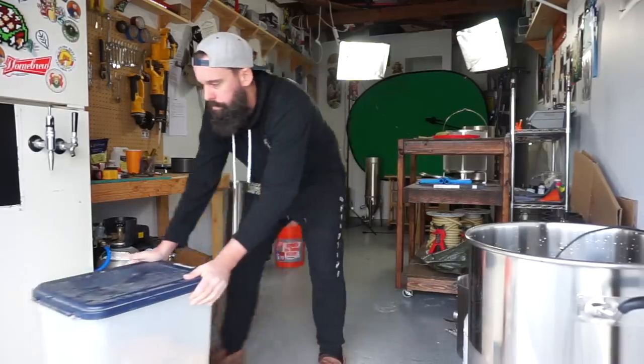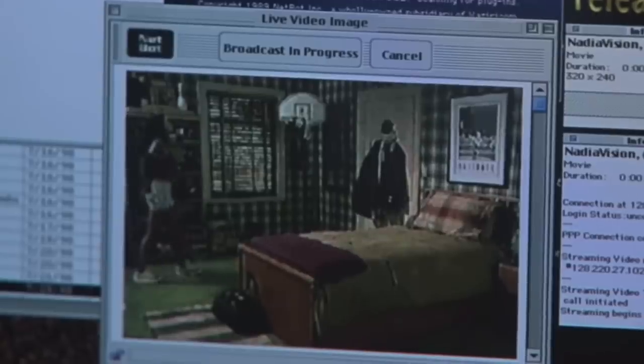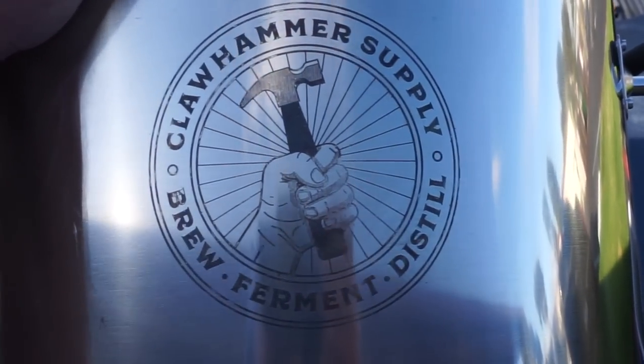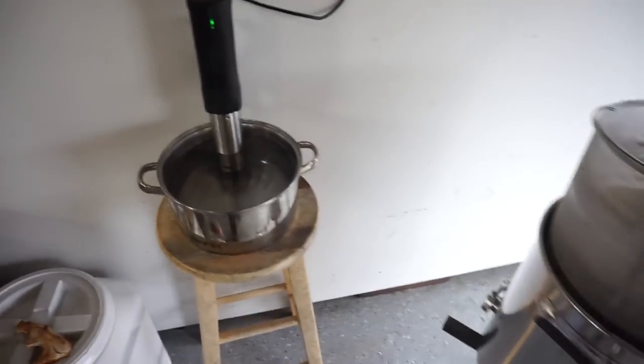Today we are getting sober from being sober, which means we're back on the silly sauce — we're pounding beers today. We've got a new system from Claw Hammer Supply and we're going to combine it with my new Inkbird sous vide temp controller. I'll give you my full review on this system at the end, so stick around.